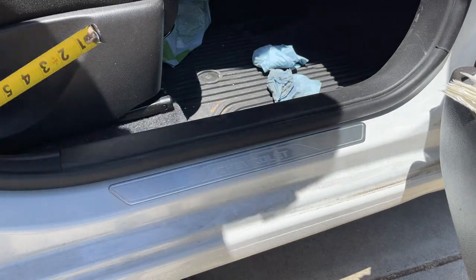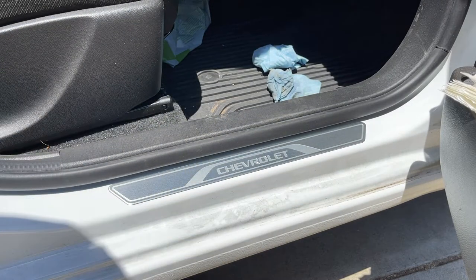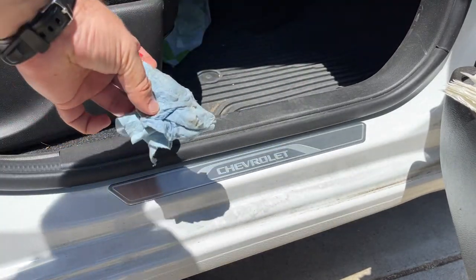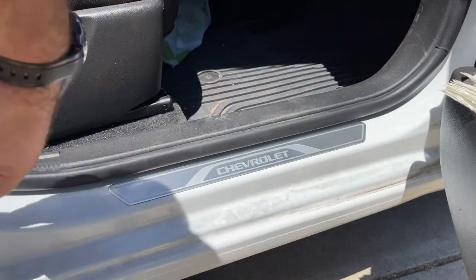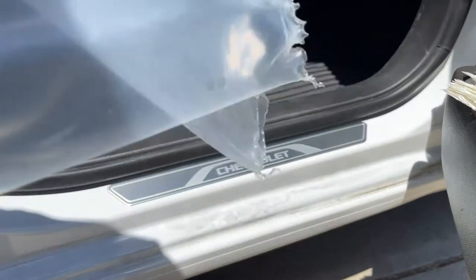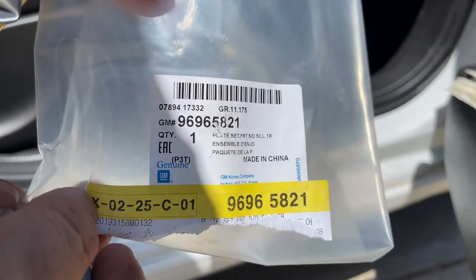All you need to do is clean up that surface, which I've already done. To do that, I just used a damp rag with water and wiped it off really good, then dried it off with a dry rag. It's that simple. And there's the part number.